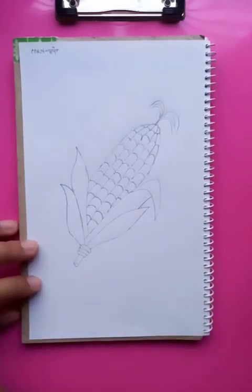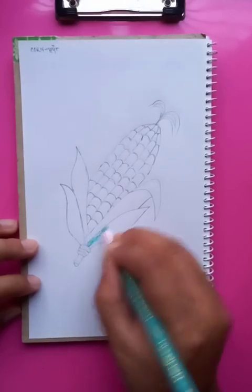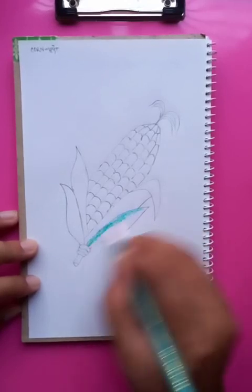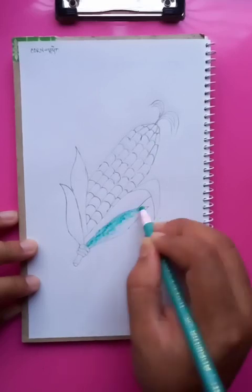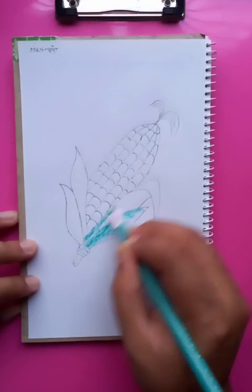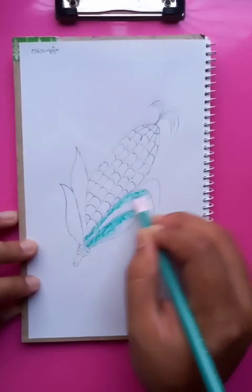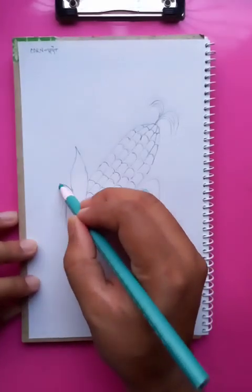Now we are going to put the colors. The dark colors we're going to put as shades. You can see it looks nice. Also putting the dark colors here, putting the shades on this part.